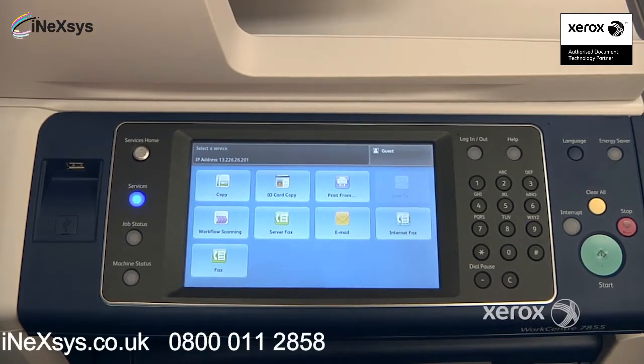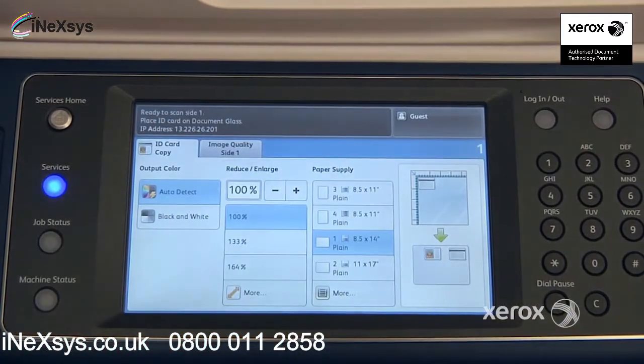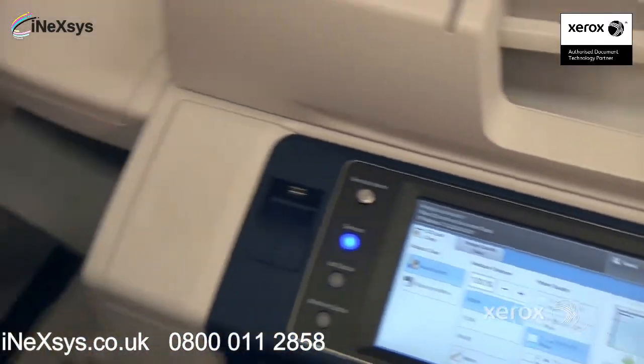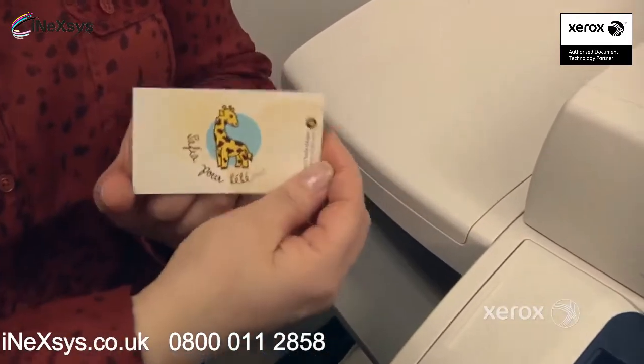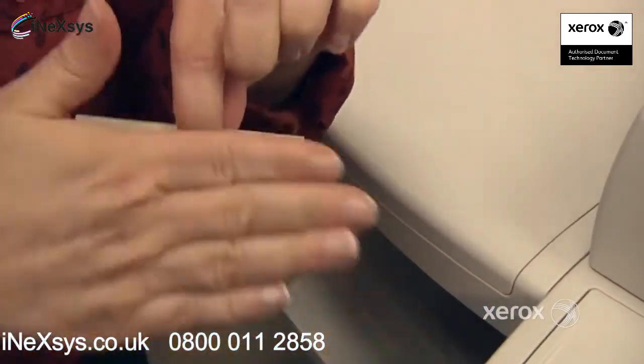The next feature we'll be looking at is the ID card copy feature. You're going to select this feature if you have any kind of small document — it can be a check or any small document that happens to be two-sided — where you'd like to have a copy of the front and a copy of the back but on the same face of your copy.